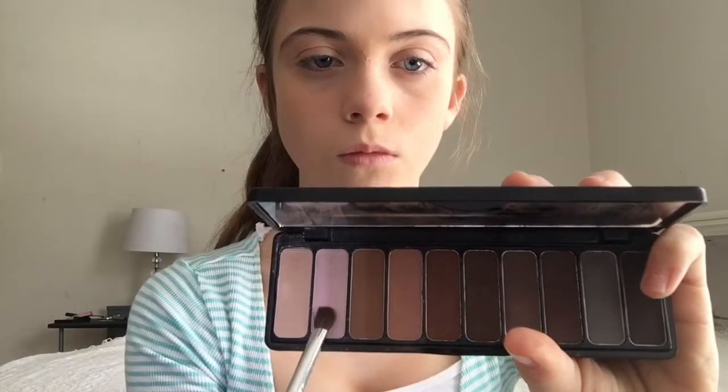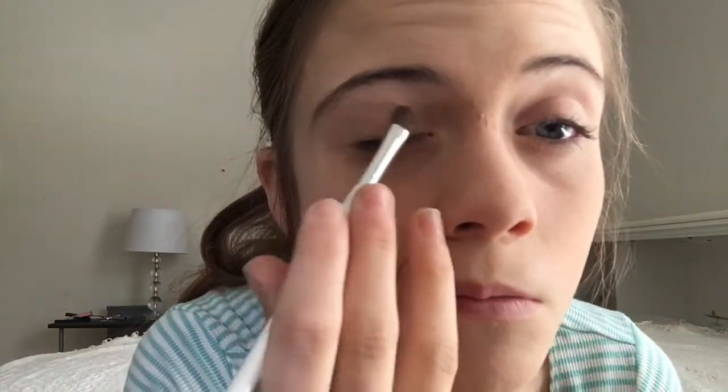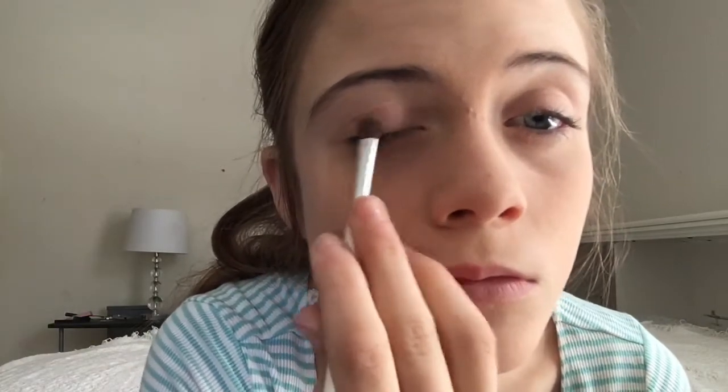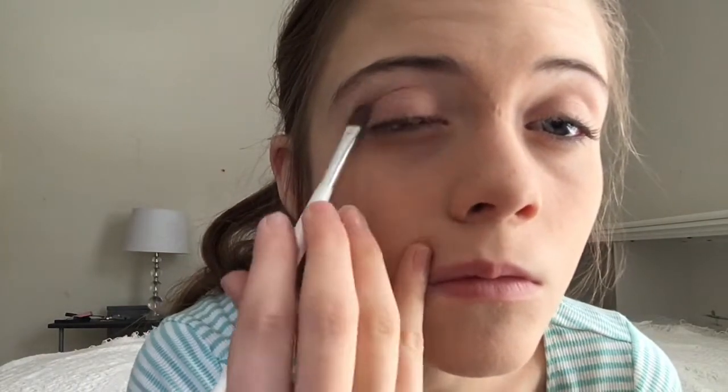It's new and it was only ten dollars. I'm using this white ELF brush and I'm gonna put this pinkish light color in the inner corner of my eye. Next I'm using this tannish color and putting that in the center of my eye and a little bit in the inner crease. Then I'll be using this copperish color on the outer crease of my eye, blending that together, then this darkish brown on the outer corner and blending the entire eye together.